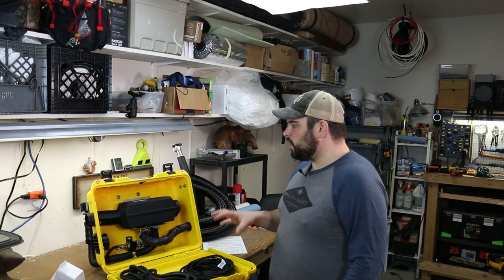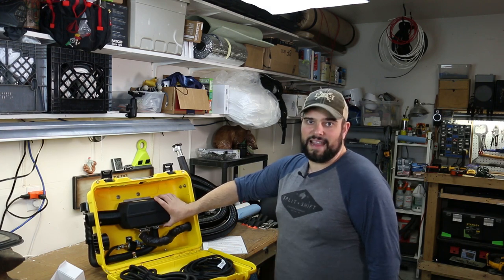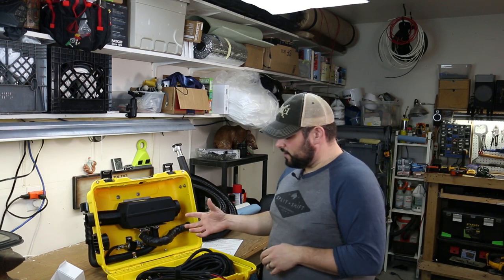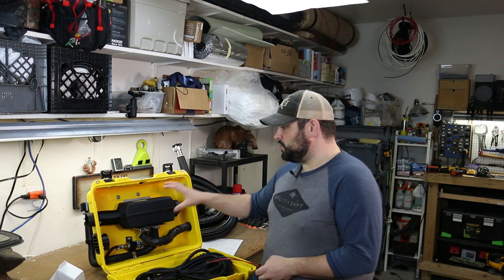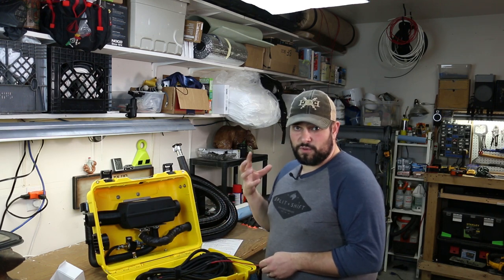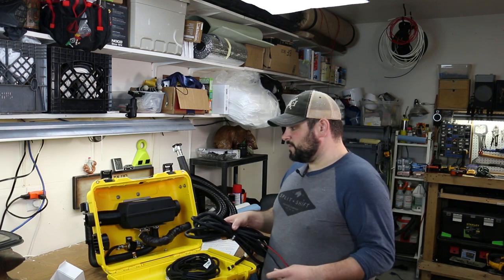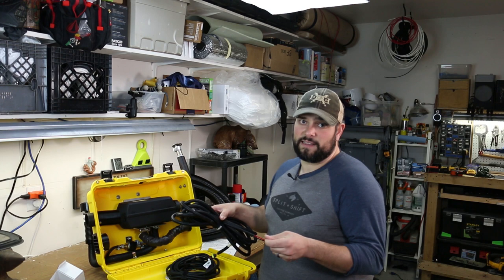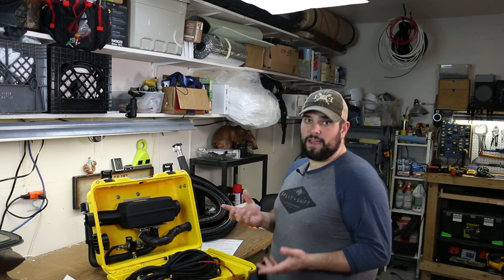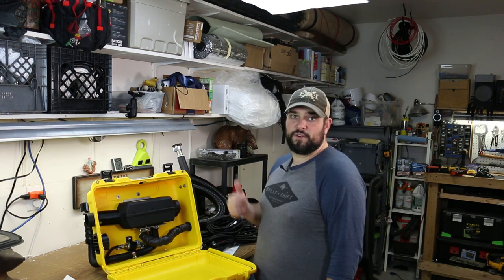One huge benefit of going with a diesel heater like this is that propane has water and liquid in it that gets into the tent, causing condensation on the inside walls. This unit does all the heating through a heat exchanger running inside the box, so you're getting completely dry heat into the tent. Also important: it's really detrimental to the heater if power gets cut during use — it doesn't get to go through its normal cool-down cycle — so make sure it's permanently mounted where power won't be interrupted unexpectedly.